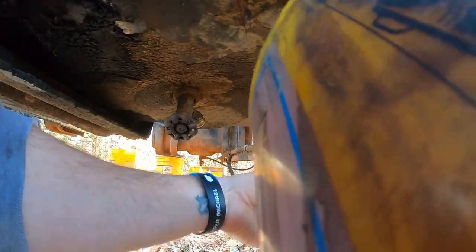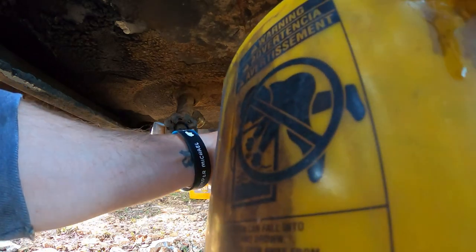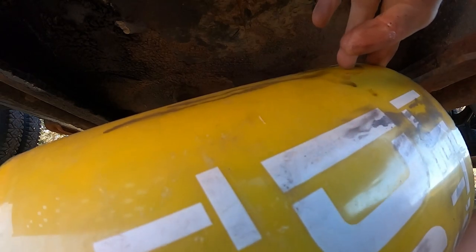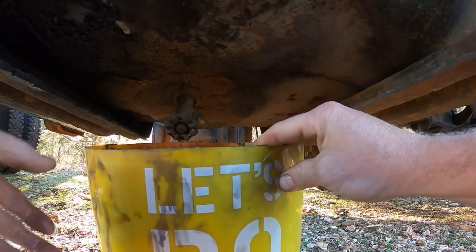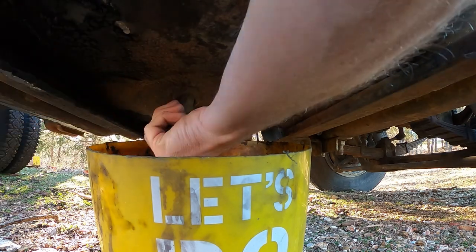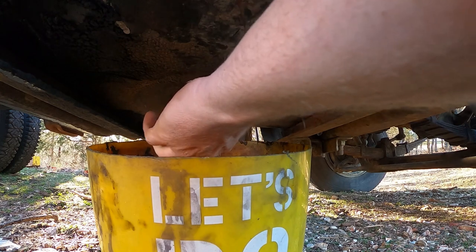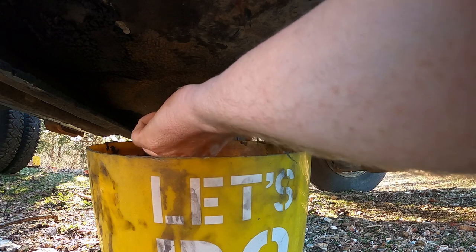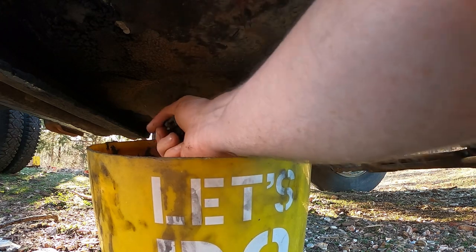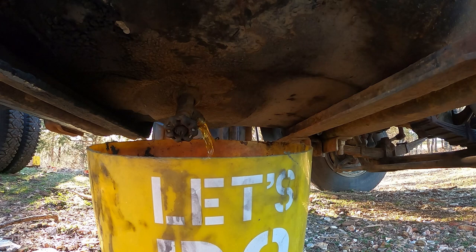A little bit in this dirty old line. It smells like varnish. Let's see if this tank's got any fuel in it. That's tight — I had it open the other day. It almost smells like gasoline. Old, old, old gasoline. I guess it's diesel. I've never messed that much with old diesel as much as I have with old gasoline.